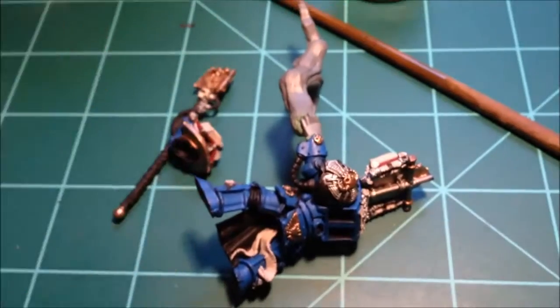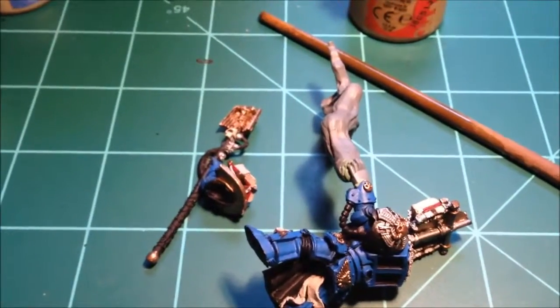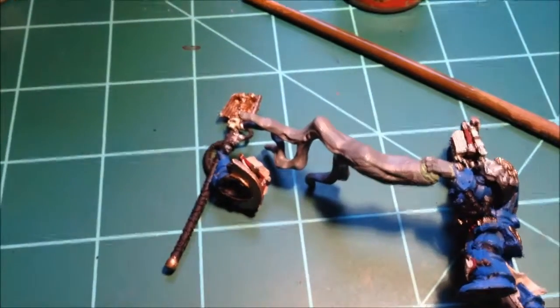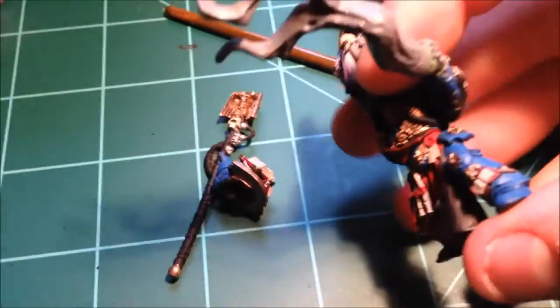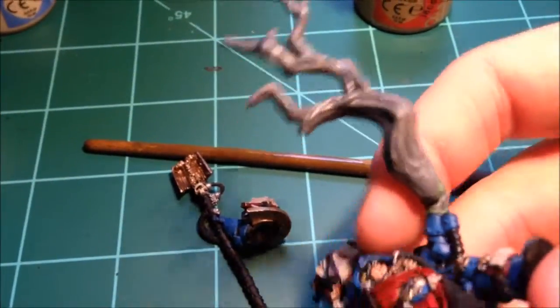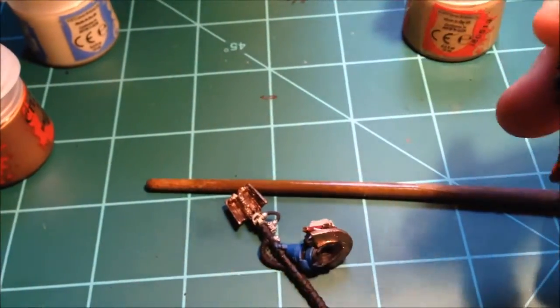Basically, what I've got left to do is some touch-ups, the embellishment on the staff, and then we start work on the lightning bolt. A little worried about doing it just because I haven't ever done lightning before, and it is somewhat delicate. And I do want to make it look good.